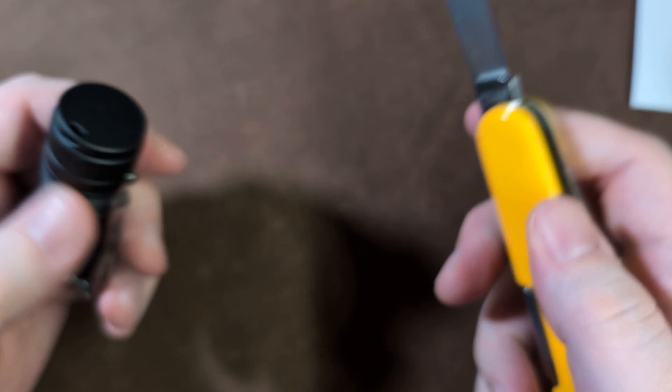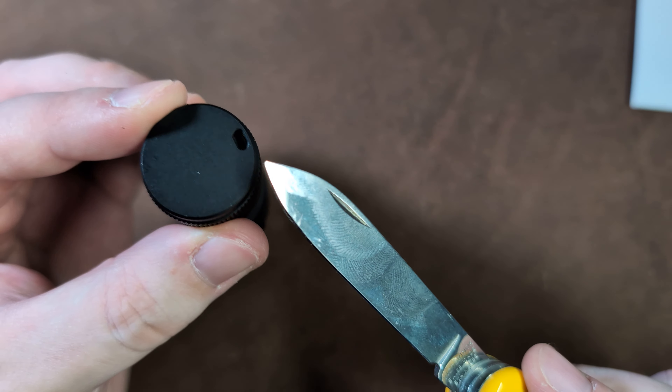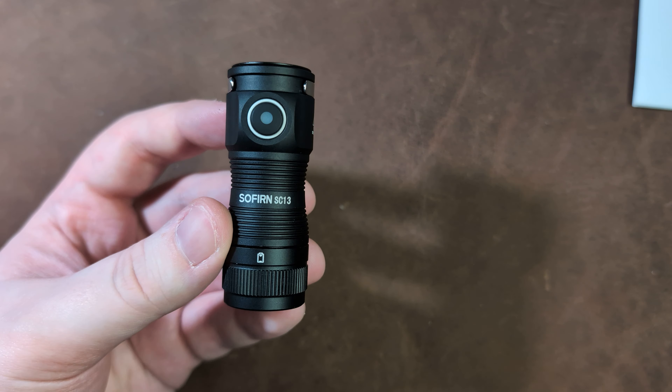One last note on the design: this features a magnetic tail cap which holds the light well, and it also has a very small and discreet built-in lanyard hole should you wish to carry it with a lanyard.